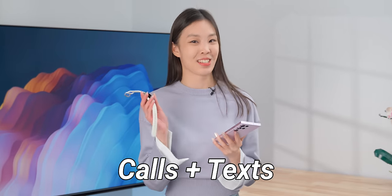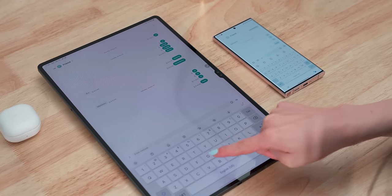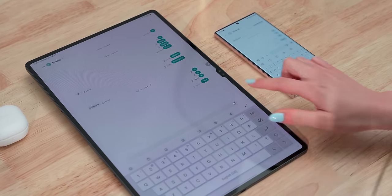Calls and texts can be shared between Samsung devices. For text, it's instant — you can send a message from the tablet and instantly see the sent message on the phone. This is very similar to apps like Discord, and it's actually a lot faster than iMessage on Apple, which can sometimes take a bit to sync. So, 5 out of 5.